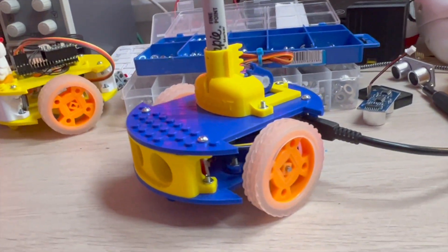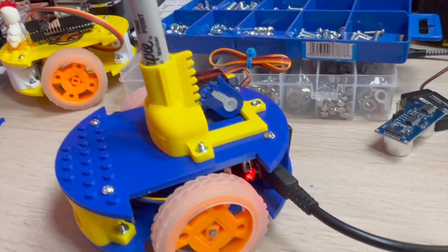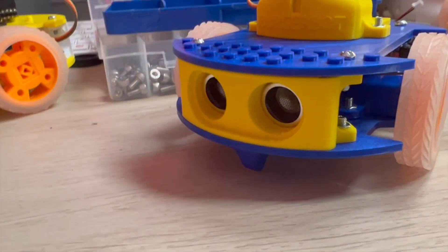And here we are — this is the finished article running some code. Hope you enjoyed this, I'll see you next time.